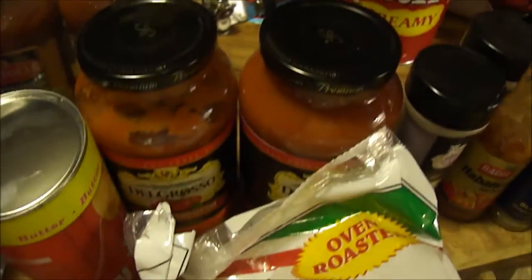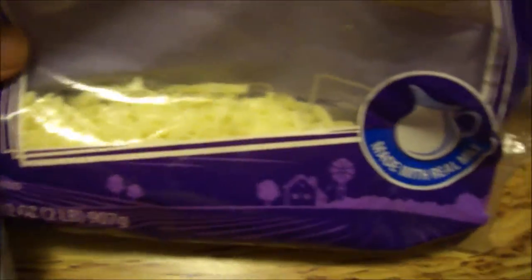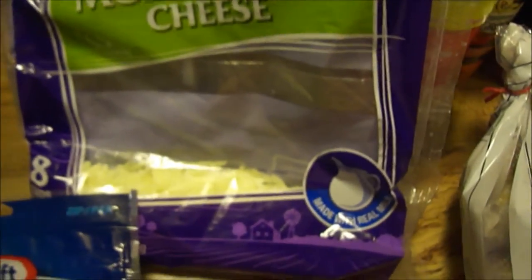Spaghetti sauce — I got two of these. I don't know how much I'm going to use, but they're both a dollar each, so that's good. If you're going to use this, maybe use a more affordable spaghetti sauce in case you need a lot. My sister gave me some shredded mozzarella cheese, and I also bought some pepper jack in case I need more, because I'm going to be making this casserole and another casserole.